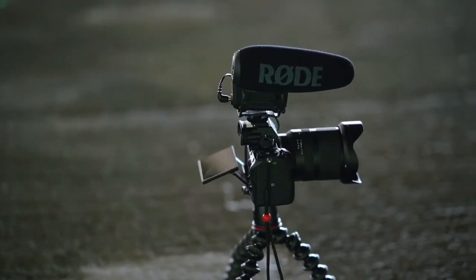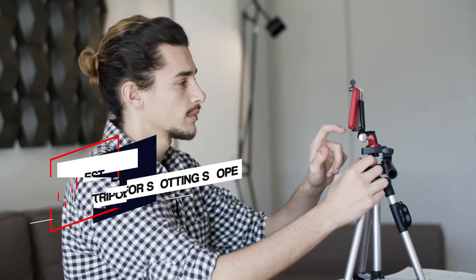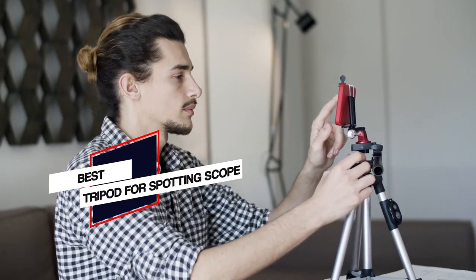In this video, we'll show the 5 best tripods for spotting scope on the market that will help you to choose the best one. So, let's dive into the video.